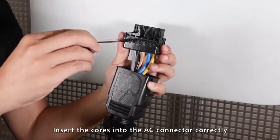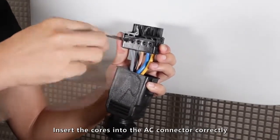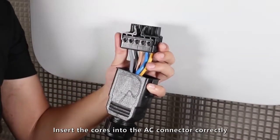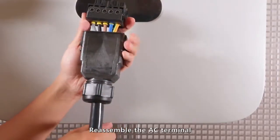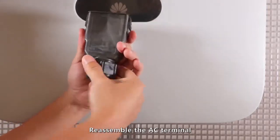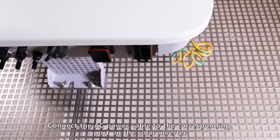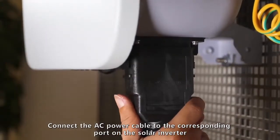Insert the cords into the AC connector correctly. Reassemble the AC terminal. Connect the AC power cable to the corresponding terminals on the solar inverter.